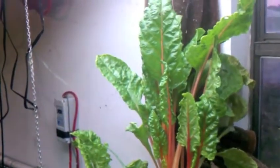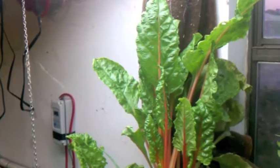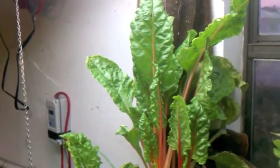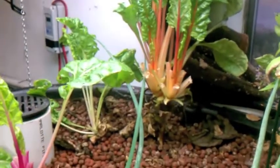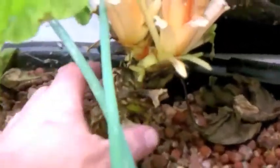Look at that — year and a half old almost, getting pretty close to a two-year-old plant there. Still putting out leaves. Look how thick that base is getting.